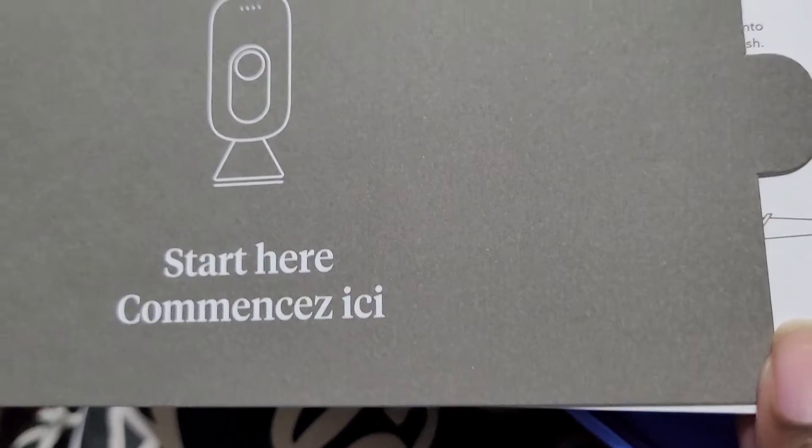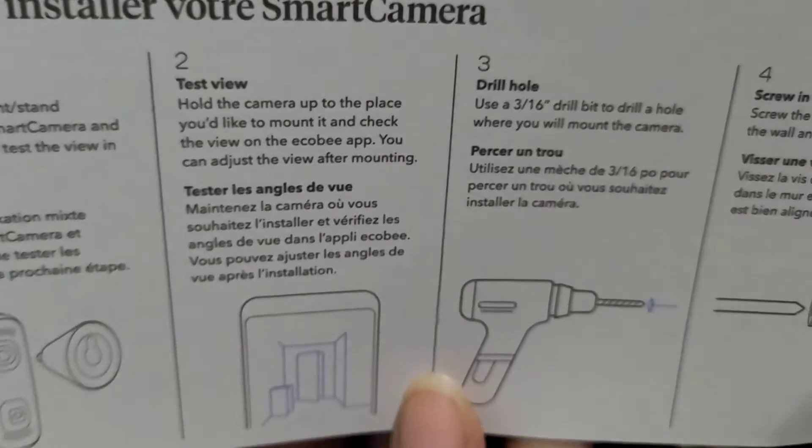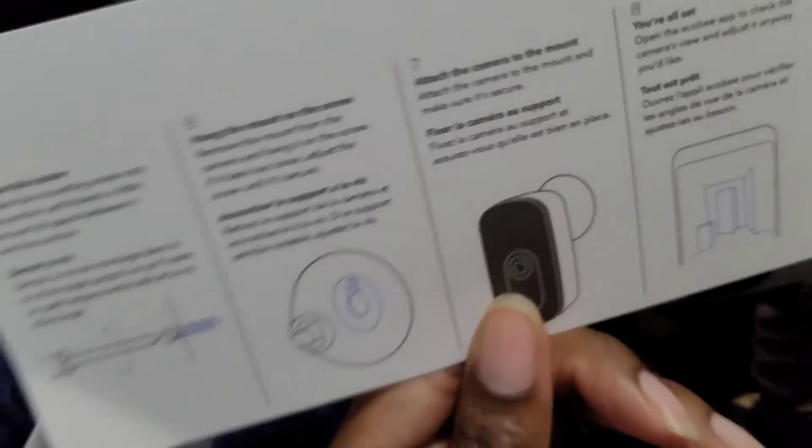Then you start here — these are the instructions for how you run the Ecobee. It says "meet your smart camera." You can drill it on the wall or just set it on the stand.